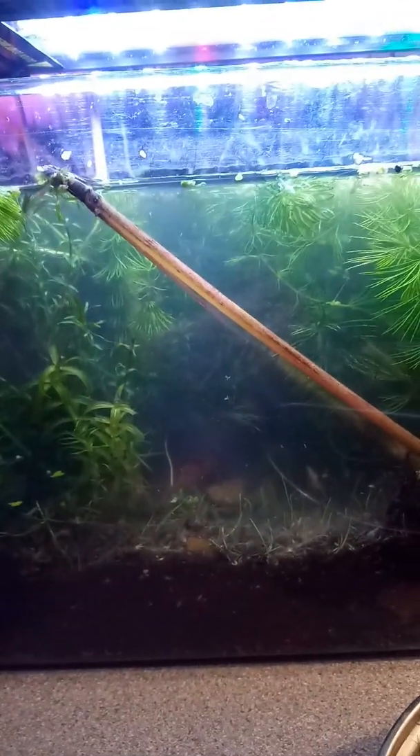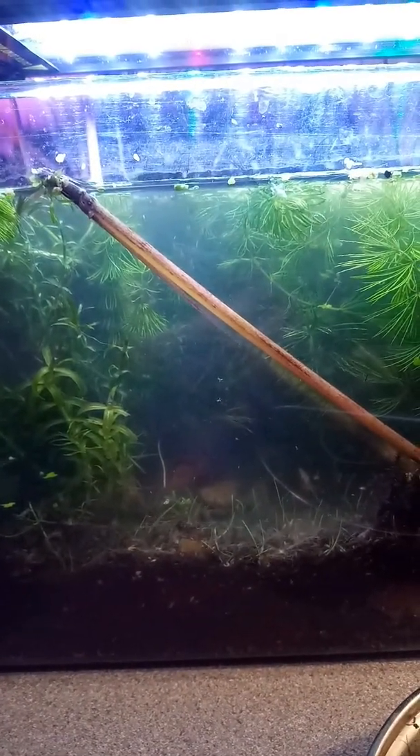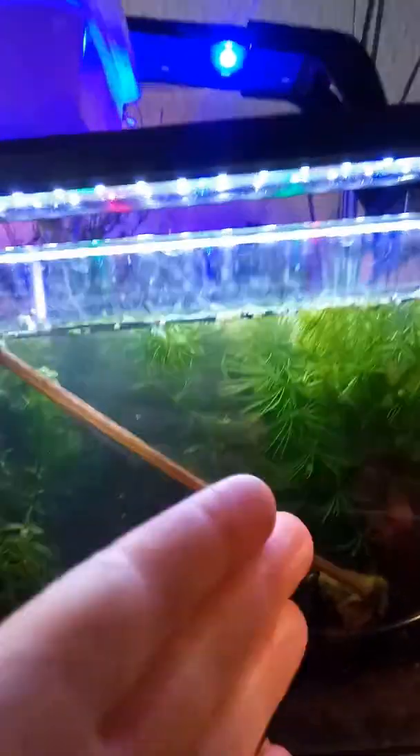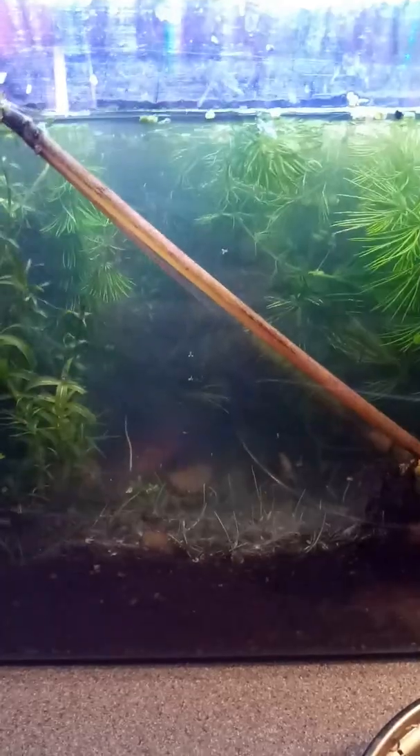Growth rates in the tank have been quite good, to be honest. I've already had to clip stuff back, and I'm going to have to clip stuff back again today just to keep this channel open in the middle here, which is our viewing area.